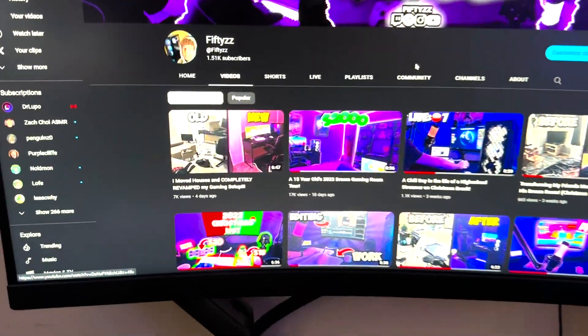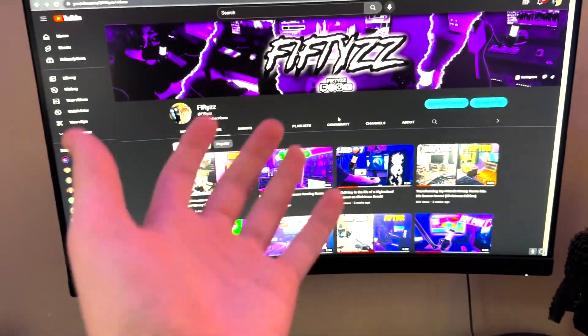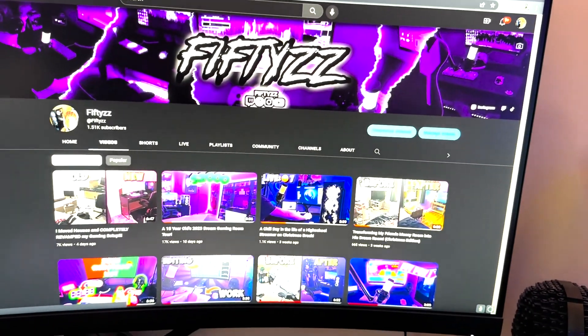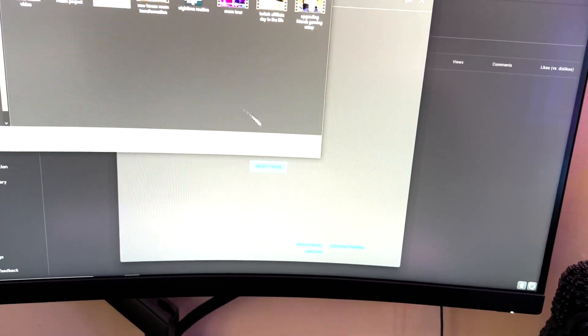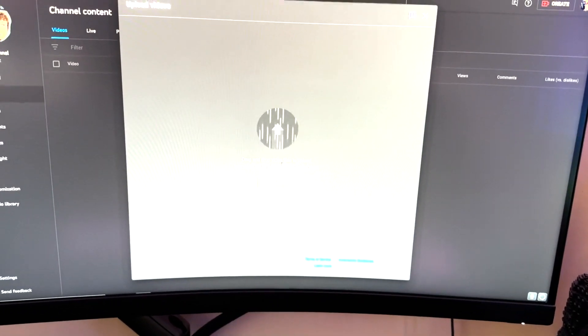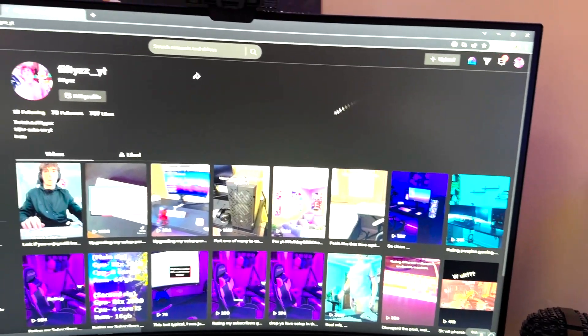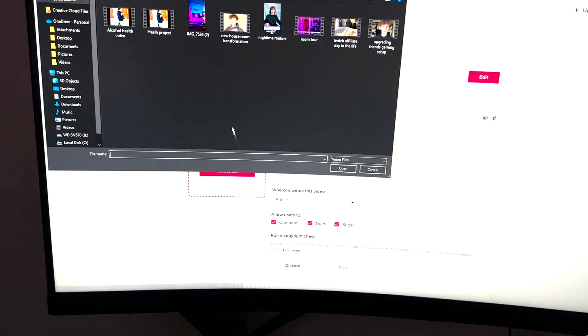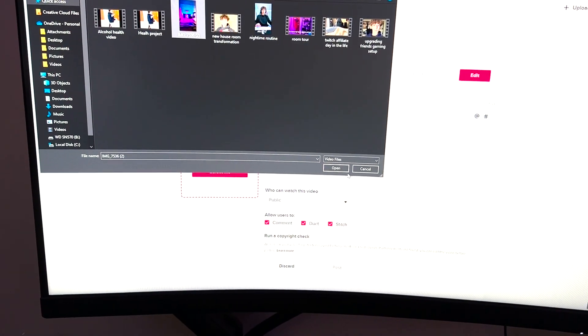Check out these stats — 1.5K subs, we have been grinding. Going to create, upload a video, select the file, and it's uploading. Then TikTok — going to upload here, select the file, and upload it. That is a typical morning of a high school content creator. We did go a little past noon — it's 12:30 — but I think we're okay.